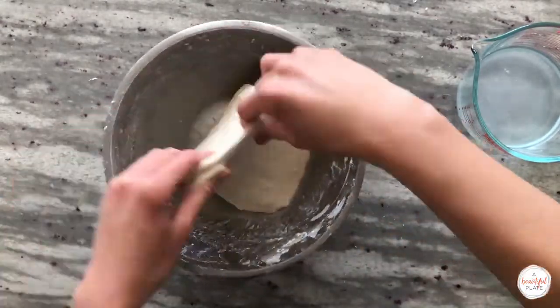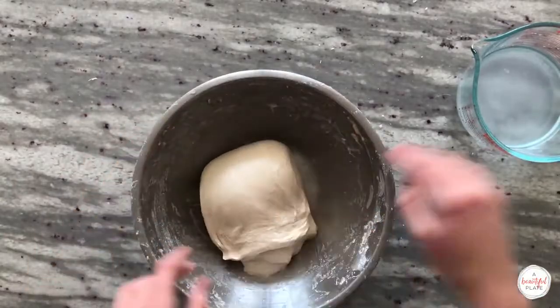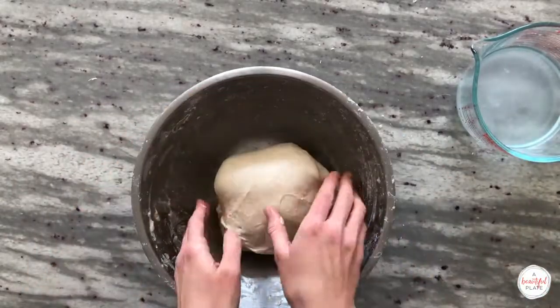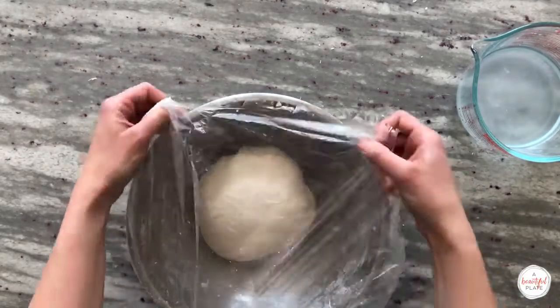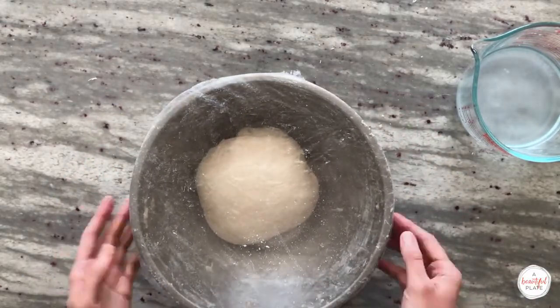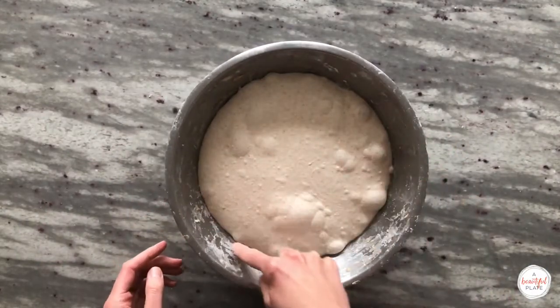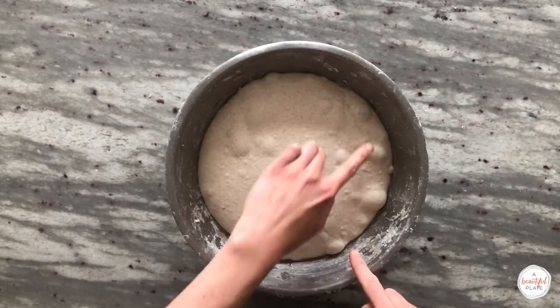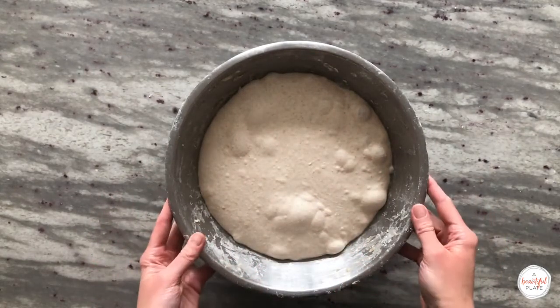We've now reached our sixth and final stretch and fold set. The dough has already gained a little bit of volume and is feeling more aerated. Remember that most of the volume changes will occur in that final stage of bulk fermentation. Here is our dough after bulk fermentation — you can see it's a really nicely fermented dough. It's risen in volume substantially, it's rounded on the edges, and there are lots of gas bubbles present.